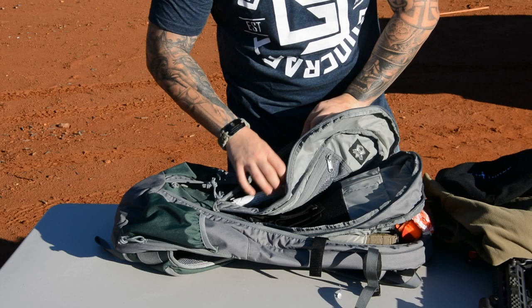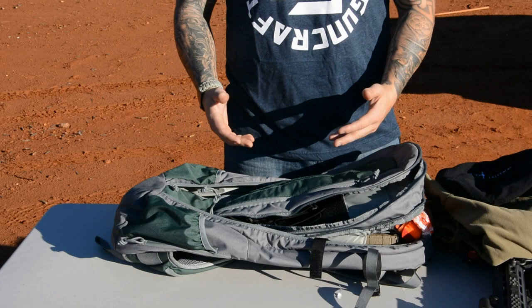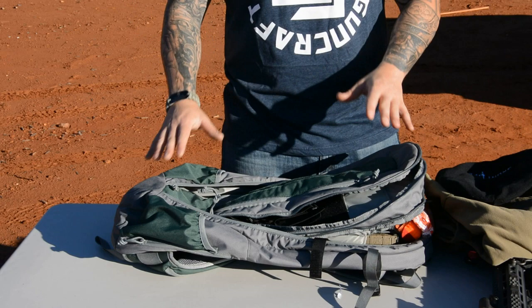On the outside, there's another smaller pocket — I've got some chem lights in there, no big deal. You can store pretty much anything that fits. Can I fit more in it? Absolutely, though I may not have to. I wouldn't consider this a three-day assault pack.